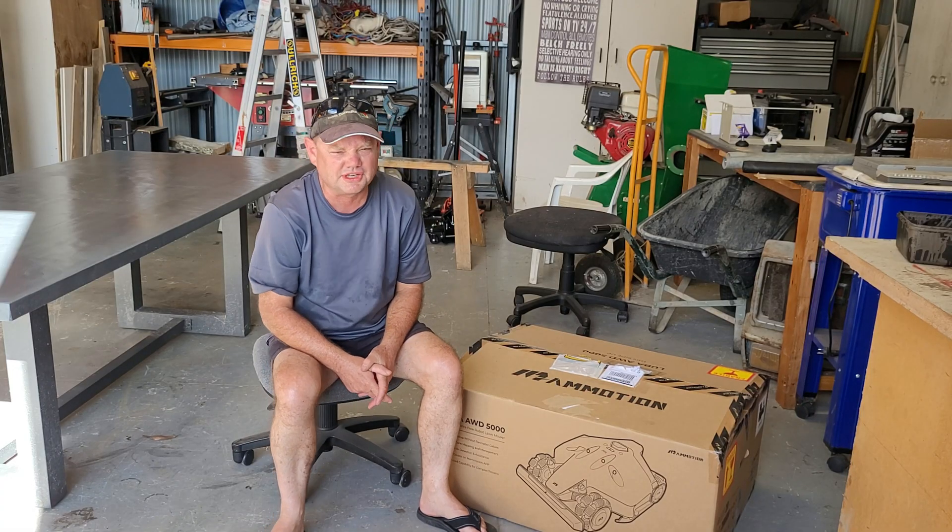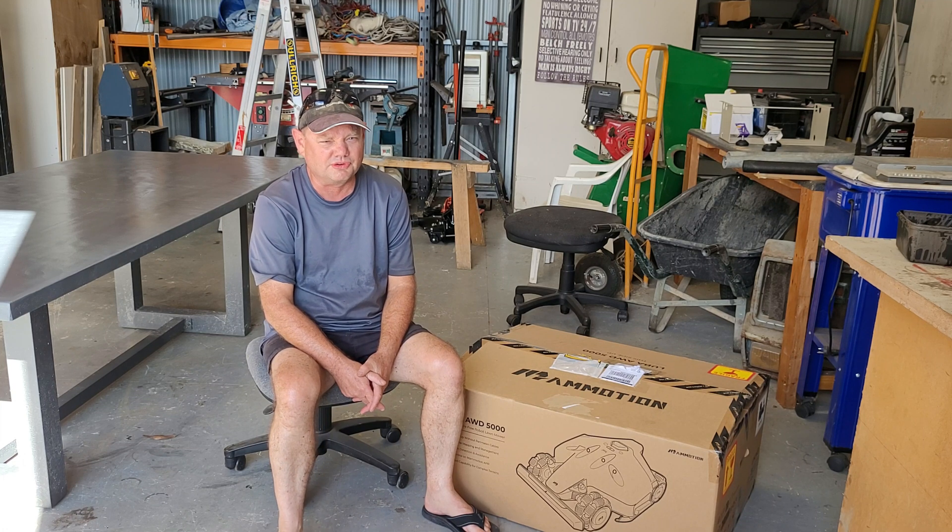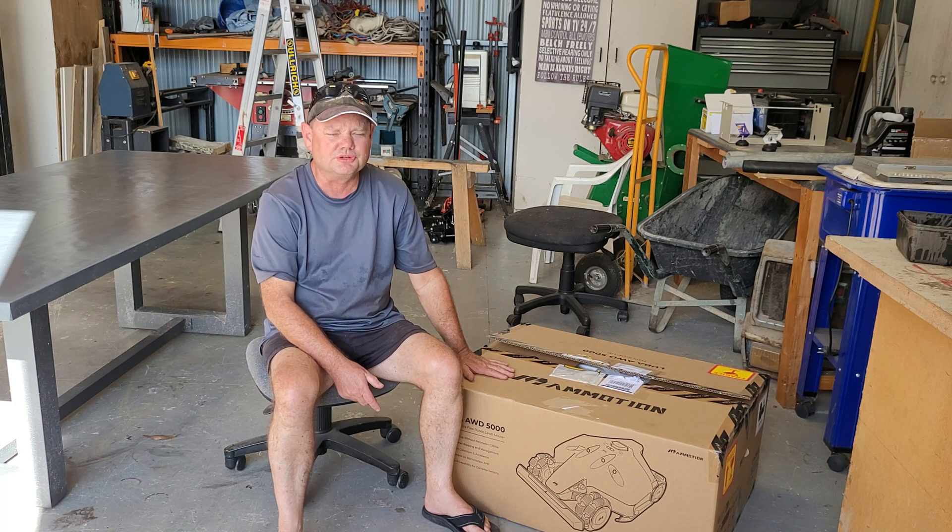Hi everyone, welcome to another episode of Keyaway. As you know, I've been struggling along for a little while with the ride-on, and today the replacement turned up.